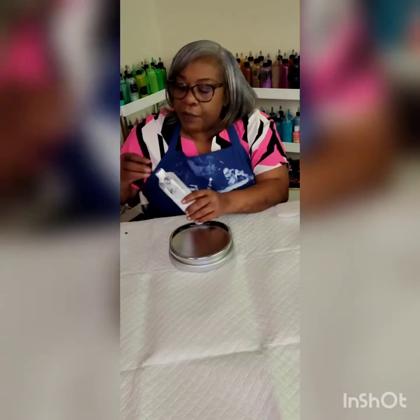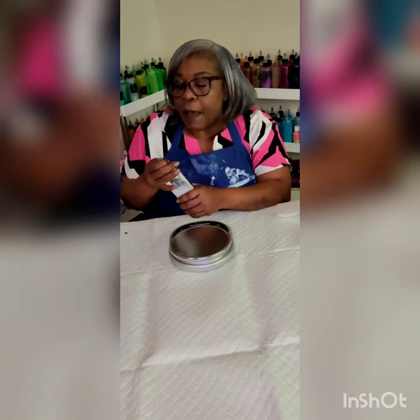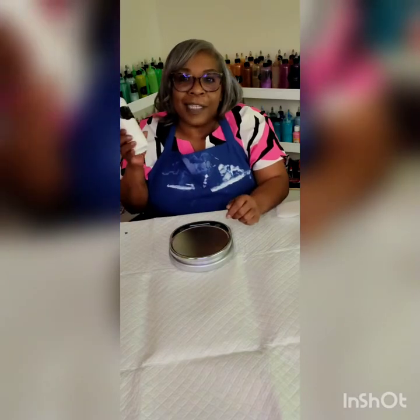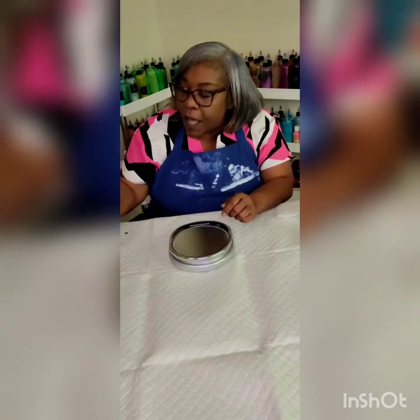Okay, so now we have our paint ready to use. Screw your top back on, make sure the cap is closed, and then you're just going to shake it up very well. And you're all done.